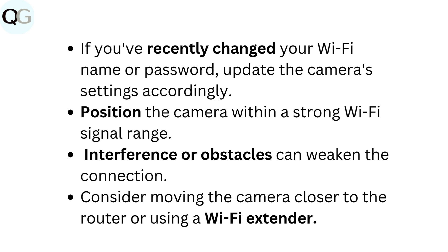Position the camera within a strong Wi-Fi signal range. Interference or obstacles can weaken the connection. Consider moving the camera closer to the router or using a Wi-Fi extender.